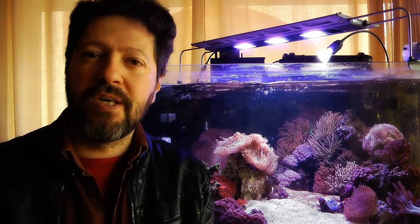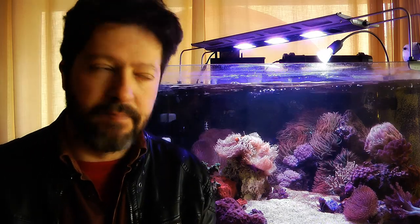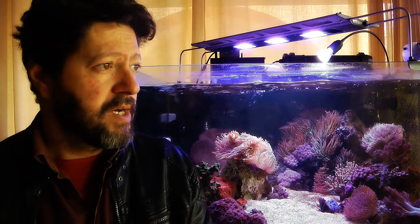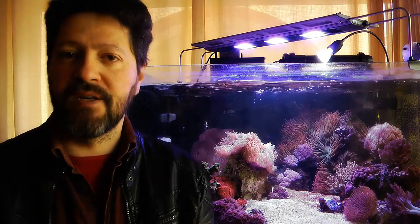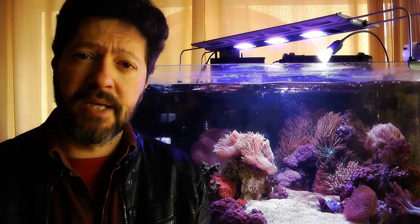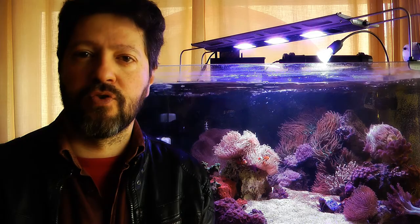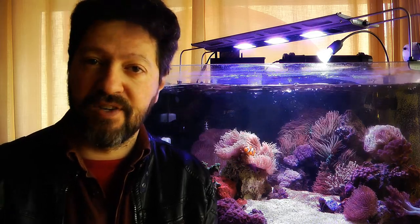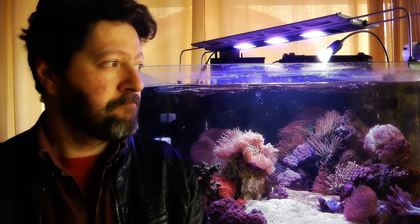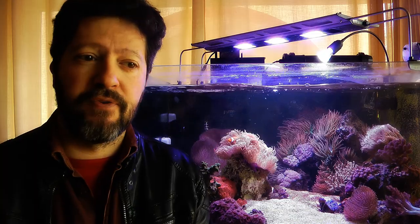I try to keep them just under an acceptable level for me — I don't try to eradicate them. But the refugium also serves as a place to put media. I place there some GFO to keep phosphates under control, which is something that, to tell you the truth, I check only a couple of times a year. So I'm not very religious in the placement of the GFO.